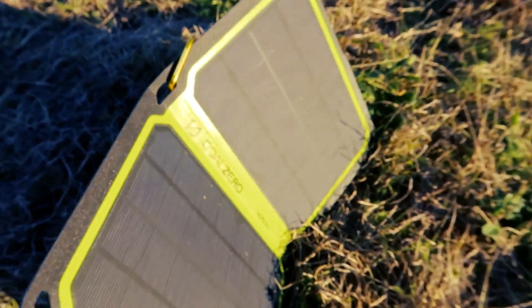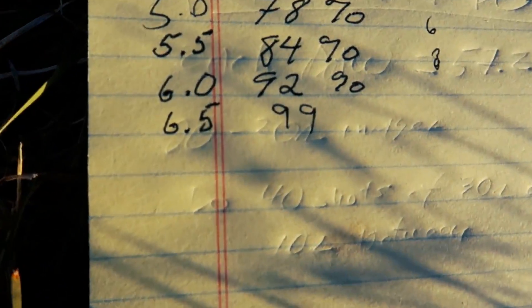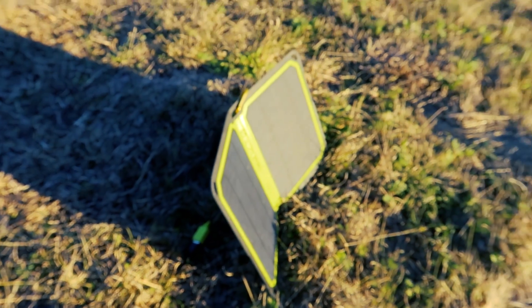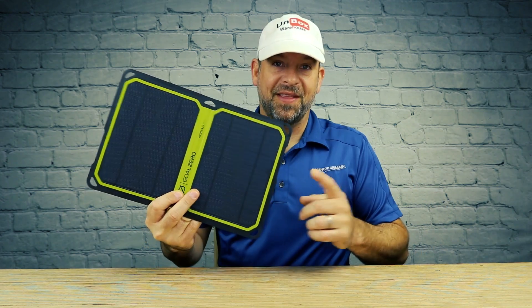We're at 99 percent — we're going to call that good. The Goal Zero Nomad 7 Plus charged the Note 8, which has a large battery, to 99 percent in six and a half hours. Looking at the chart, we were averaging about eight percent every half hour. Six and a half hours, all from the sun — not bad for completely off-the-grid charging with no battery needed.